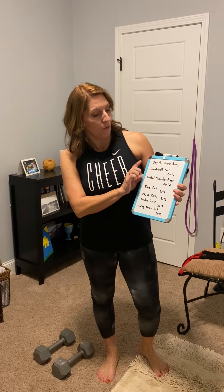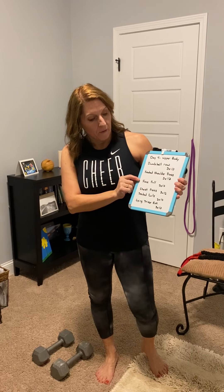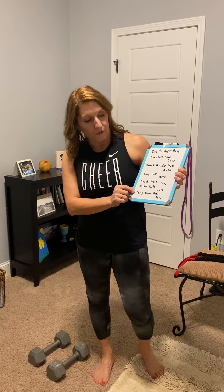Hi FitLife. All right, day four. This is upper body focused. So we have a dumbbell row, seated shoulder press, face pull, chest press, seated bicep curls, and lying tricep extension — we can do these sitting up as well.